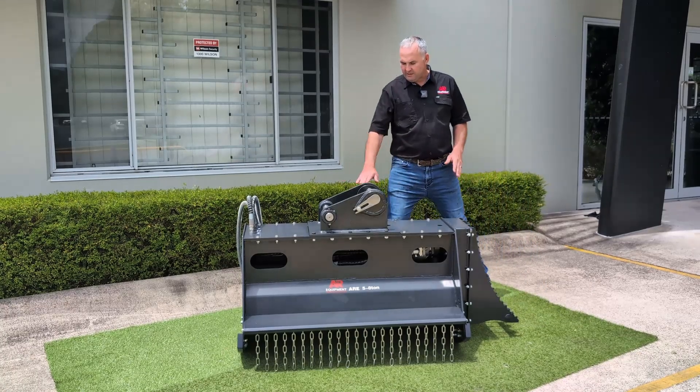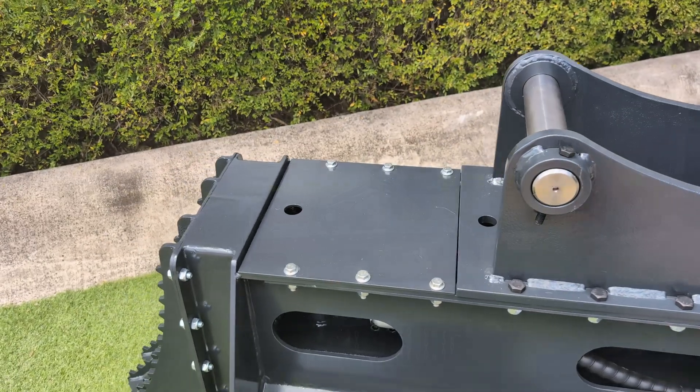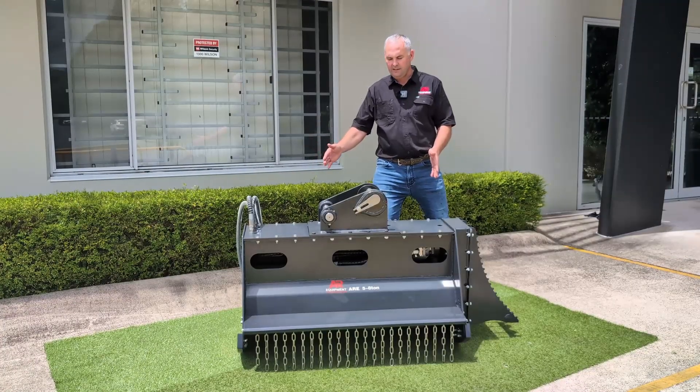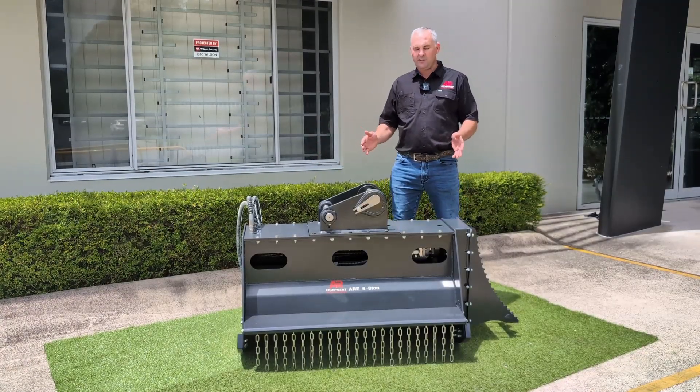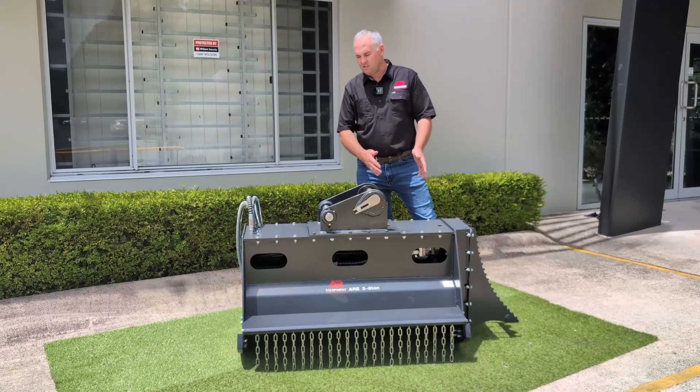We also have a sliding rail here, so you can set your ears in different positions. This customer wants the meter-wide option for his three tonner, so just to make it more balanced on the machine, we've brought the ears to the middle. You can bring them back to the edge if you wish.